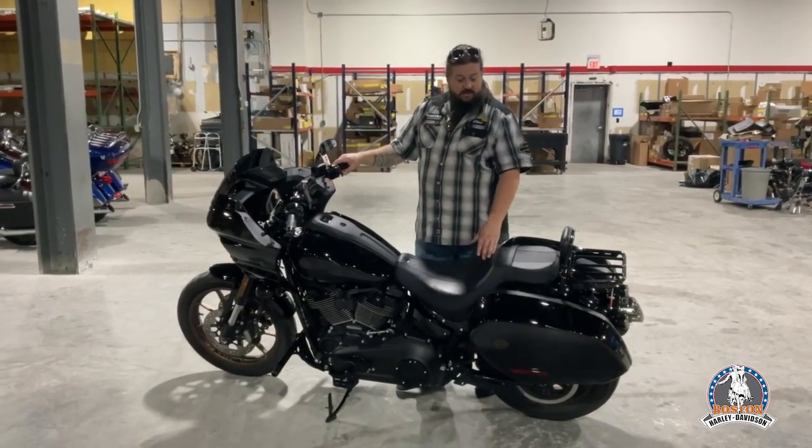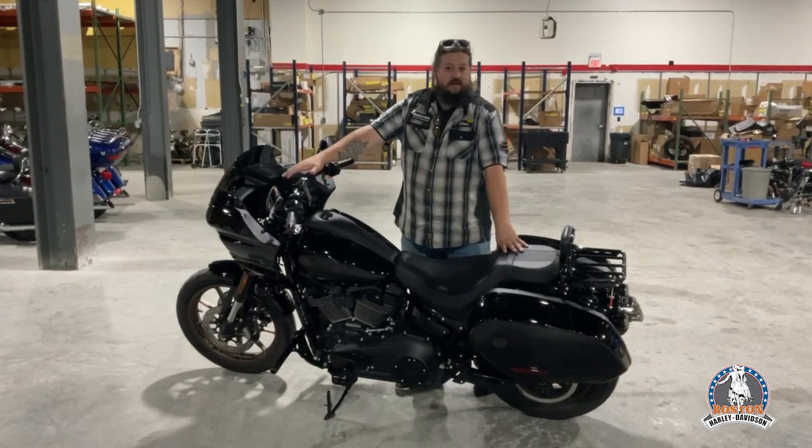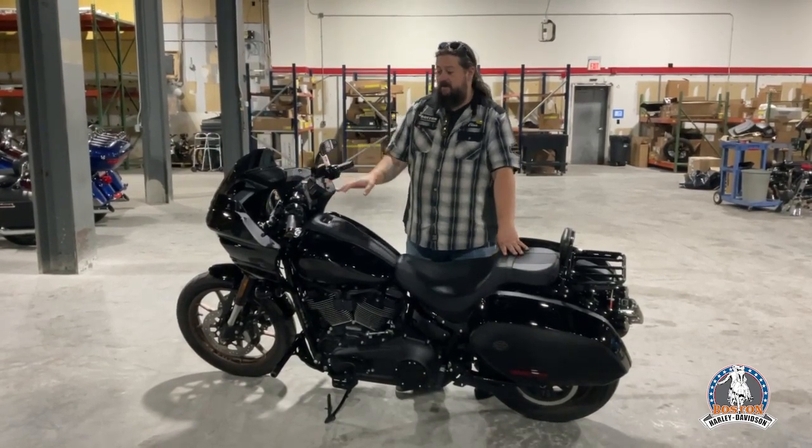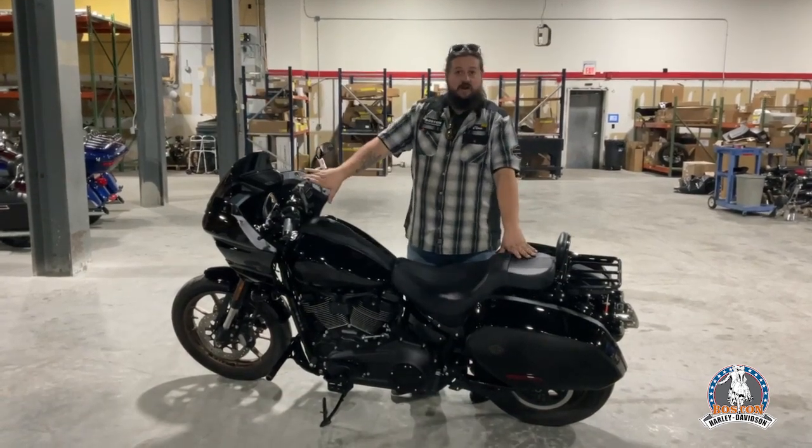So with the tall boy seat, we also have bumping risers — about an 8-inch rise with a little bit of a pullback. The customer likes to have that sport stance, so we have the Harley drag bar as well.